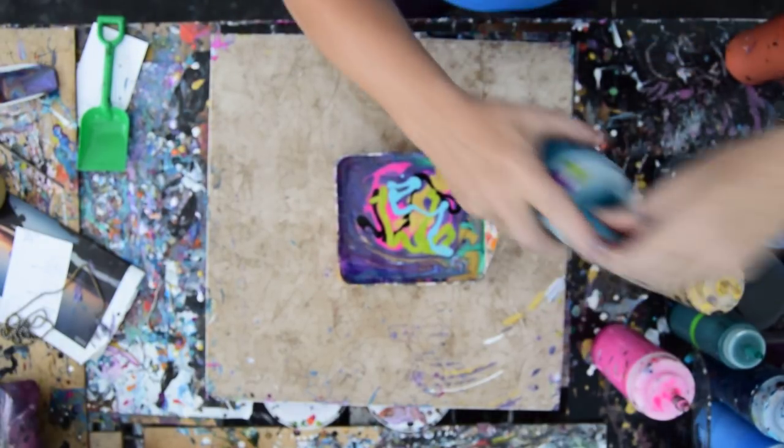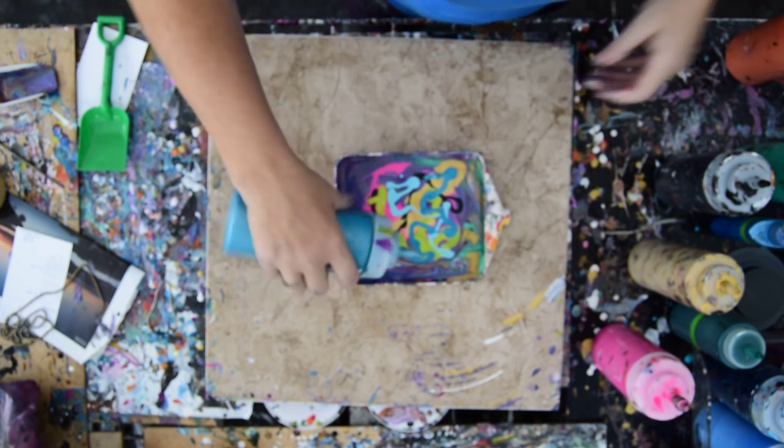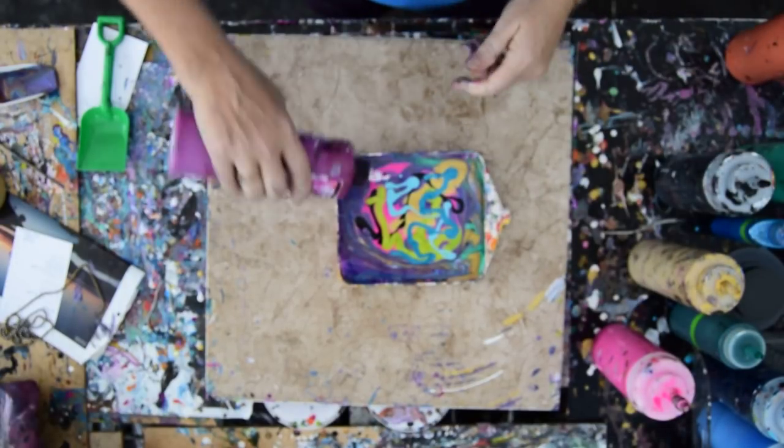I don't know what color to call that. I've got some metallic turquoise, which is always a favorite. I don't know why, but it makes me want some red. I've got some gorgeous magenta.